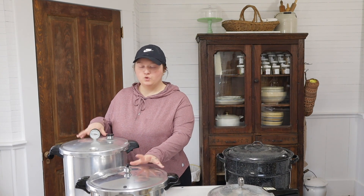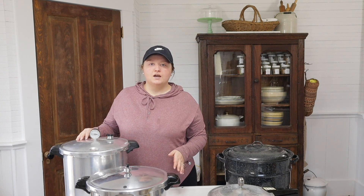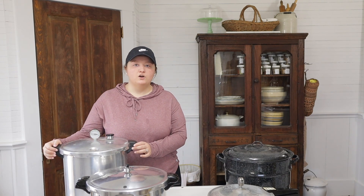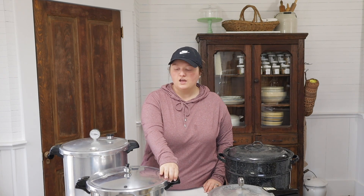First we're going to start with the pressure canners — both of these are pressure canners. A lot of you wanted to know what brands I use and which I prefer, so these are both Prestos. This one is the one I started out on canning about five years ago and it is a dial gauge canner. This newer one is a weighted gauge canner, and if you are looking to buy a canner I would highly recommend the Presto with the weighted gauge.